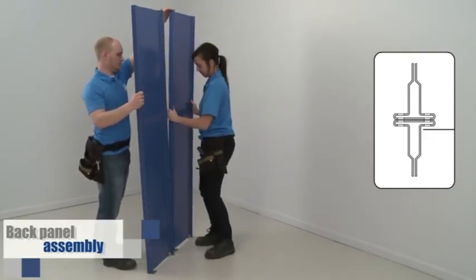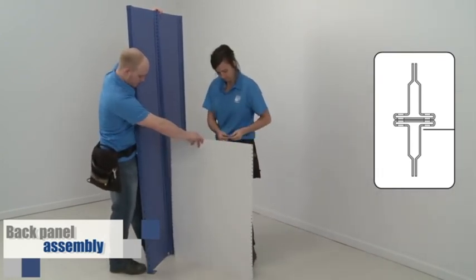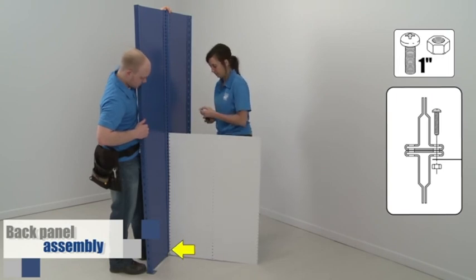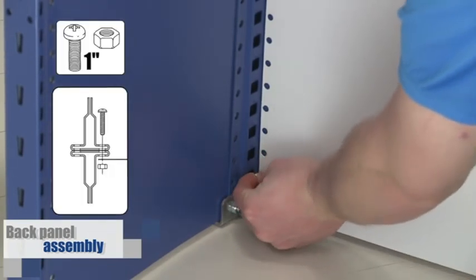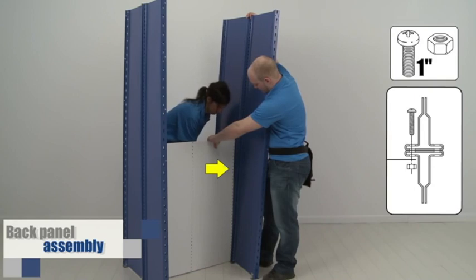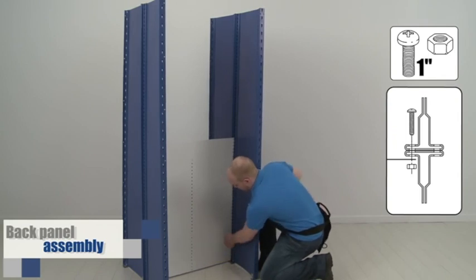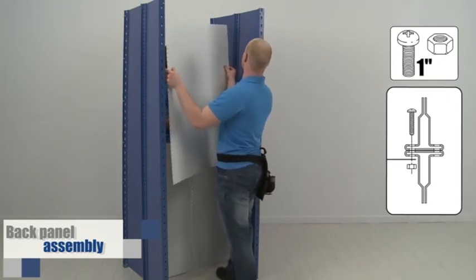If you are installing back-to-back shelving, hold the two uprights together and bolt the panel from the inside. In this case, use one-inch bolts. Add a second bolt at the bottom of the post to stabilize the unit. Repeat the same operation on the other side, but do not tighten at this point. Install your second panel. Be sure to put bolts at the top of the unit, add the overlap, and make sure to have no more than 24 inches between the bolts.